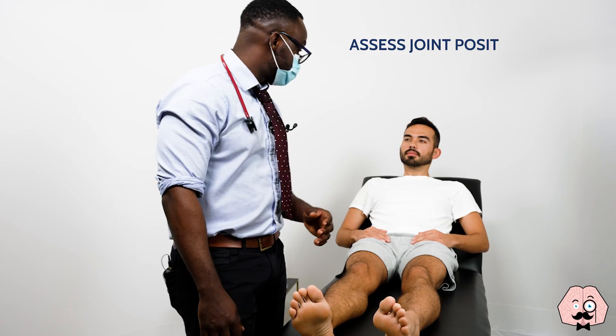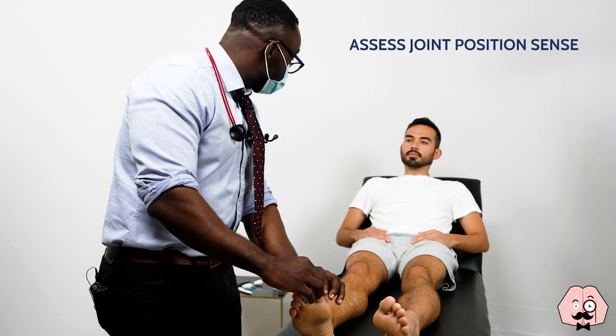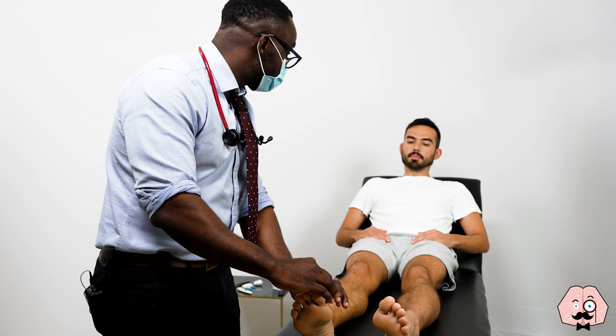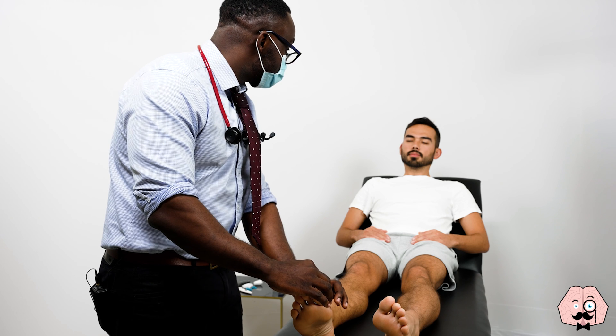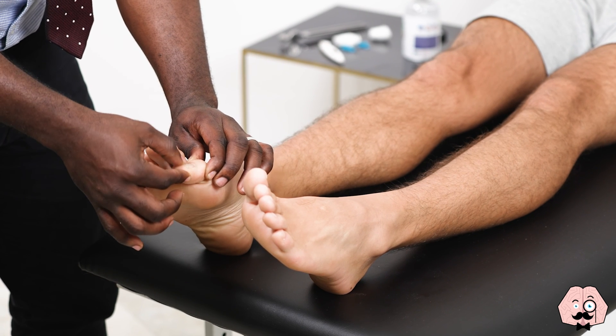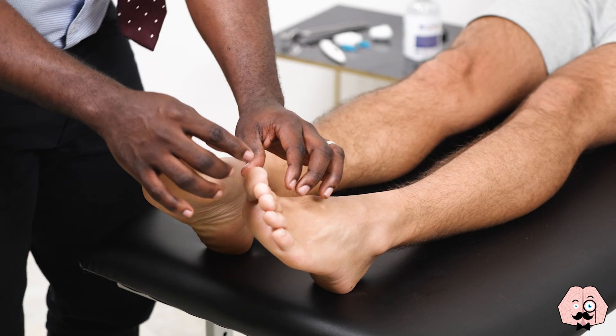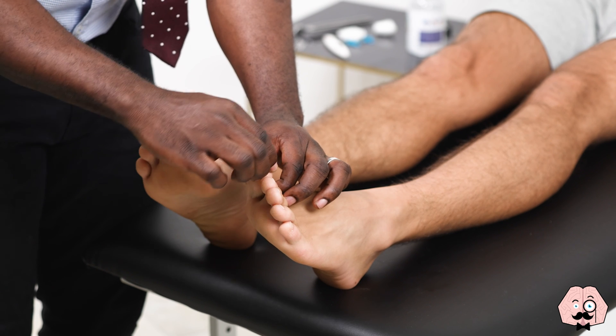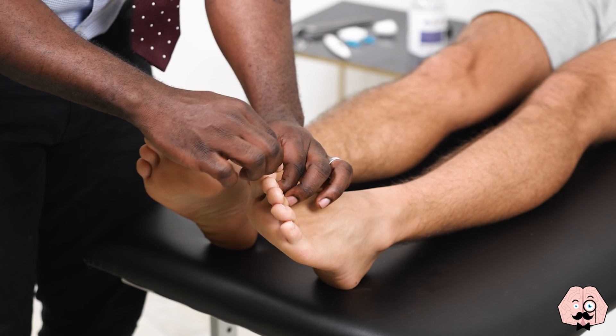So I'm going to check your joint position sense. Just have a look first — this is down and that's up. Just close your eyes and let me know if it's up or down. The patient responds: up, down, down. I'm going to do the same on the other foot now. Patient responds: down, up, up.